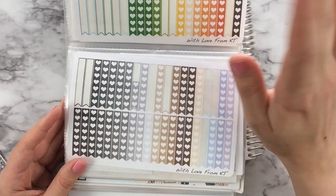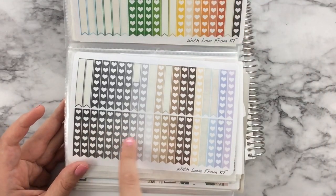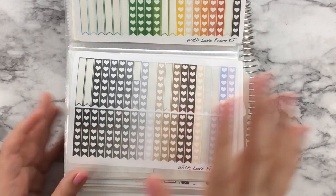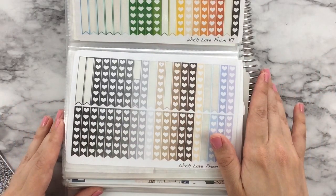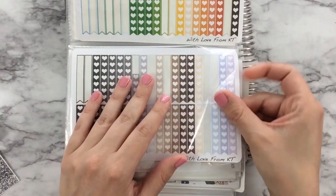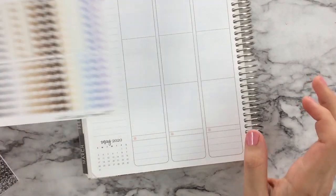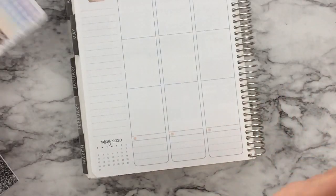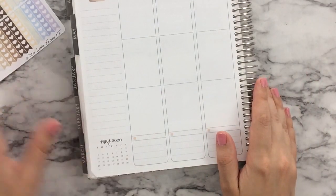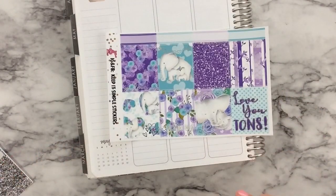I have these from With Love from KT and I'm thinking I'm going to use some of the gray-toned ones. I have seven and I think a lot of them could work for my purposes. I got these years ago when I first opened my shop, so I honestly don't know if that shop is still open, but definitely check it out if you're interested.